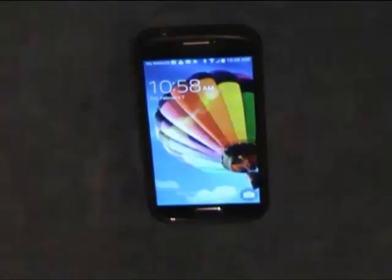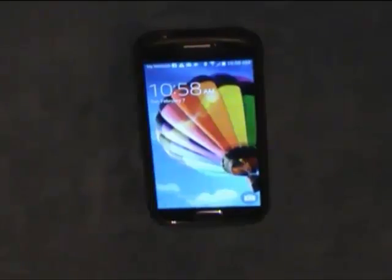I looked all over the internet and could not find the solution for this, so I found it and now I want to share it to help the rest of you. I bought this phone and I could not get it to hook up to my computer. Everything worked fine on it, but it would not hook up to the computer.